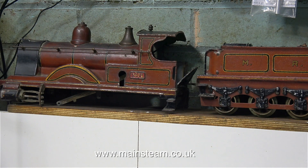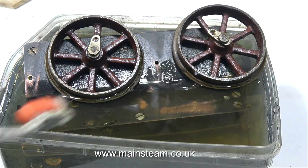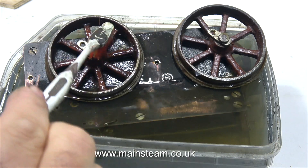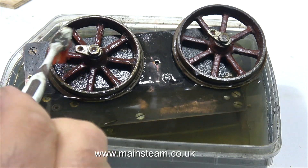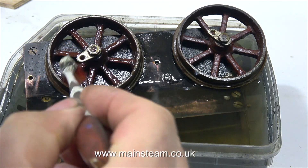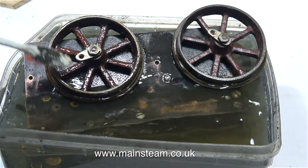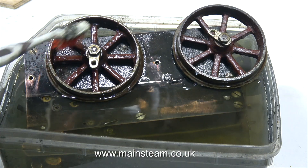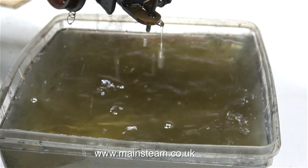I've removed the clockwork mechanism, which includes the wheels, from the main body of the locomotive. The main mechanism is currently sat in a plastic bowl full of white spirit because it was very dirty indeed. In this clip I'm using my toothbrush to get into the more difficult parts. I didn't use cellulose thinners for this job, as I only want to remove the grime and the old oil, not the paint.